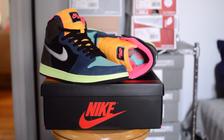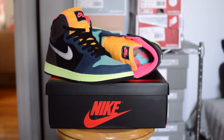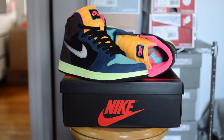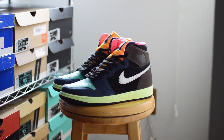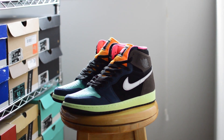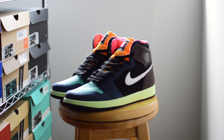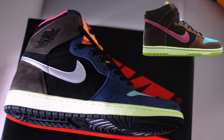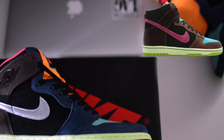Taking the sneakers out of the box, you can see there are certainly more than three colors on these, contrary to what the box lists. A lot of people say this pair draws reference to the electricity and fast-paced environment of the Japanese city of Tokyo. Some also say these are loosely inspired by the collaboration dunks between Nike and Undefeated from 2005, which you can certainly see.